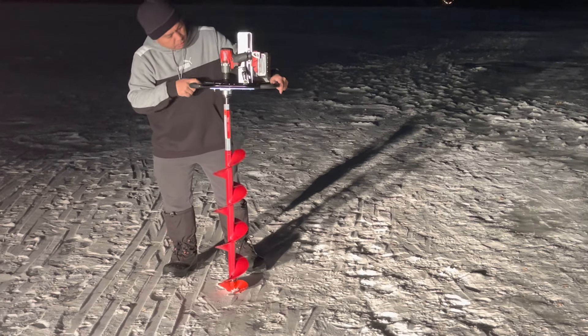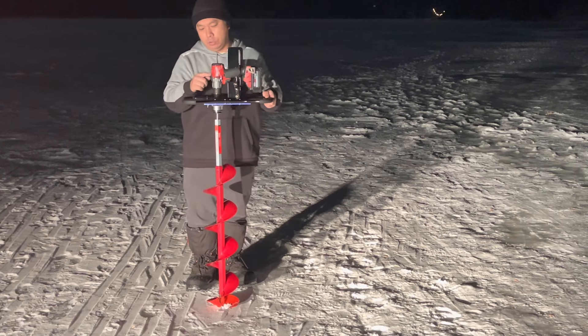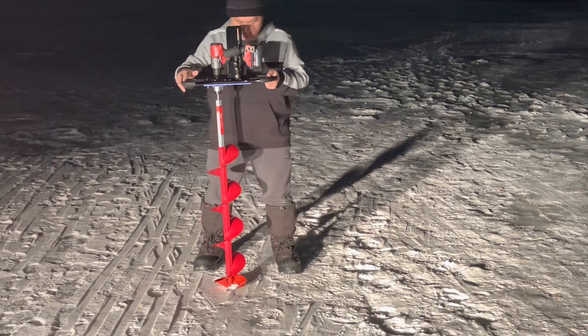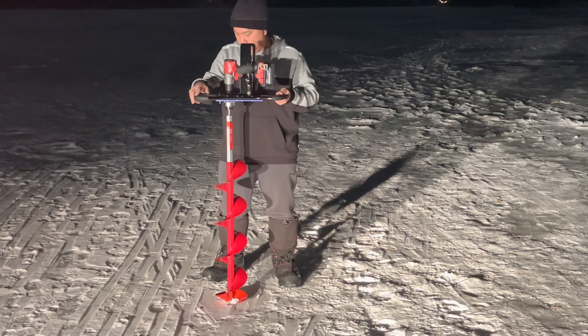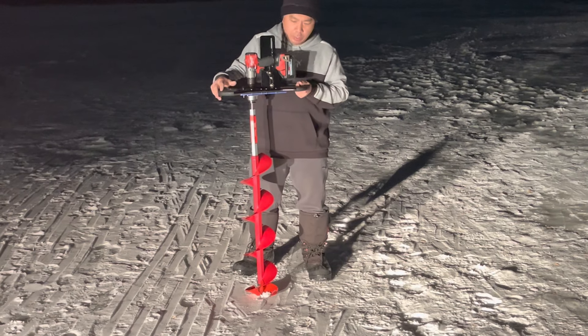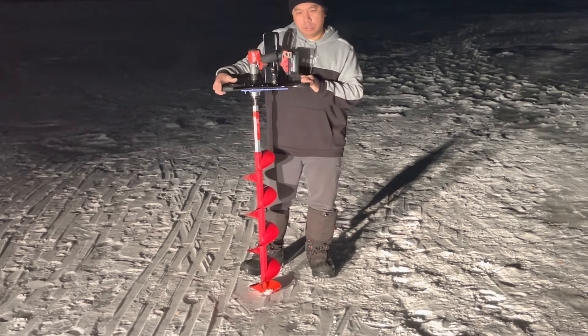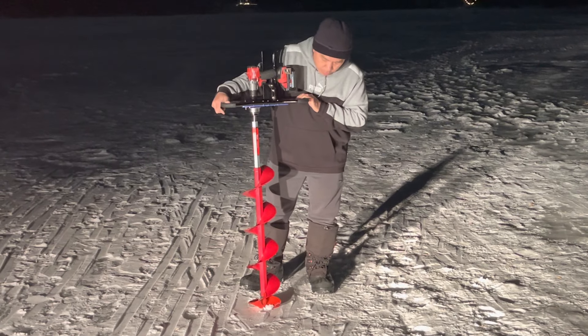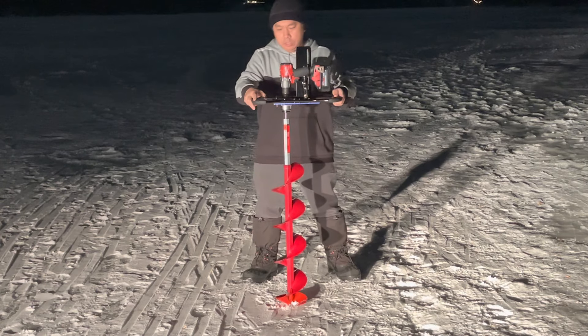We'll see how it drills. I have it set right now on gear one, so on the drill that's on speed one. We'll do a couple holes here to see how this drills on this low speed to give you an idea of what it'll do for you later in ice when it's a lot thicker. So we'll go on gear one and see how that is.